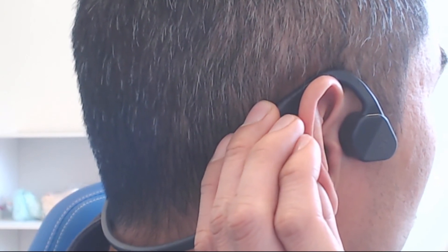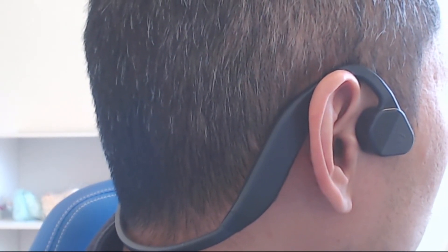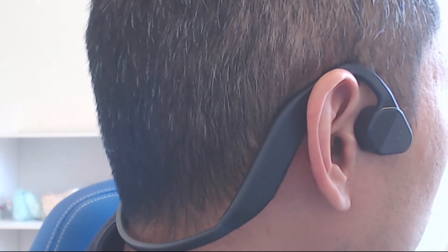That said, the volume can't get quite as loud as normal headphones, which has the unintended benefit of protecting your hearing. As for sound leakage, it's minimal unless you have the volume up all the way — then maybe folks around you might start to hear a bit of what you're listening to.